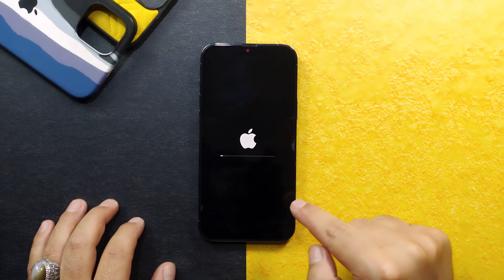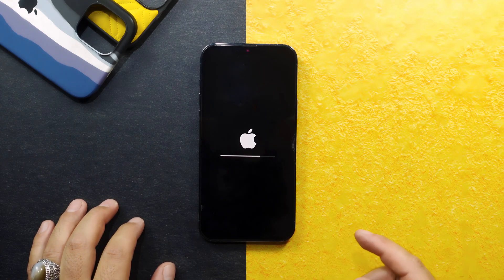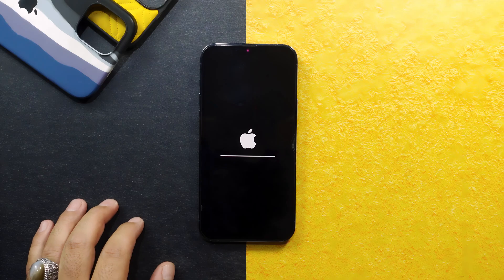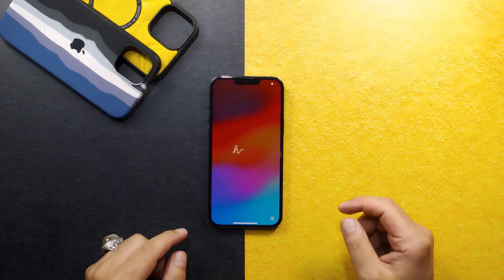Next, select 'Erase iPhone' and wait for your iPhone to restart. Once restarted, everything on your iPhone will be erased, including the lock screen passcode. Wait for your iPhone to fully reboot.